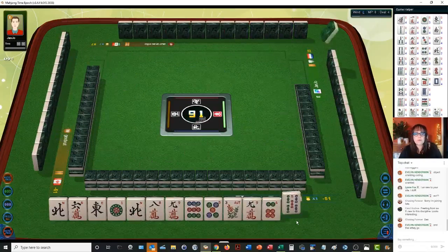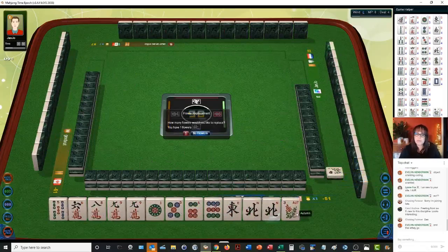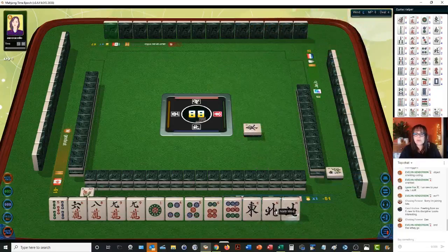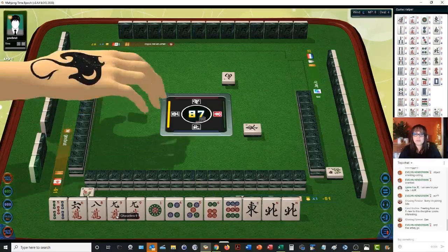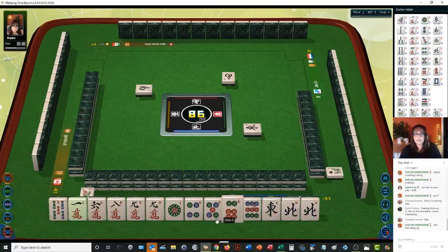Outside hand is four points. There's another pair. Let's get rid of four dots. We have three pair at the moment — we are kind of building cracks. White dragon. I was thinking outside hand, which is a one or a nine in each block or a pong of winds or dragons — any combination. So let's stick with it and see if we could do maybe outside hand.